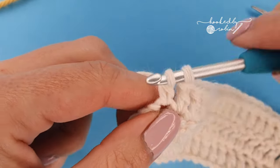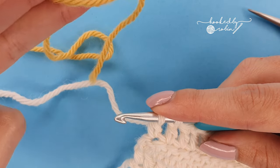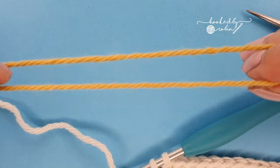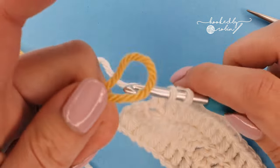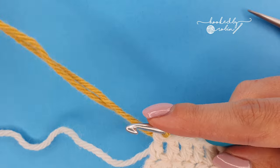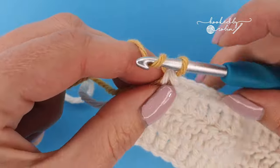I'm just going to finish up my final stitch of this tiny sample and bring in the color which I am changing to. Leave yourself a generous tail as you pull through the new color to begin the next row. You can see here I've got quite a generous tail.